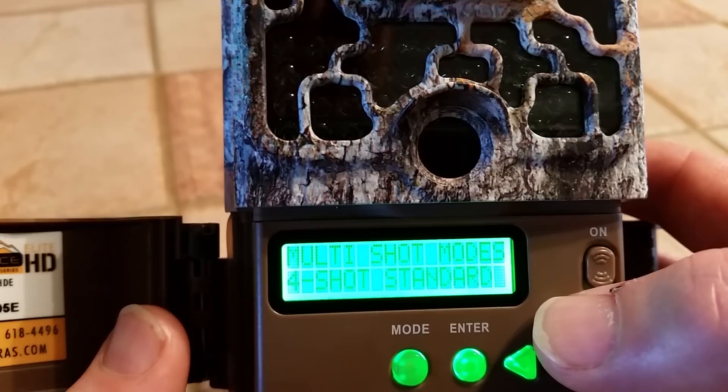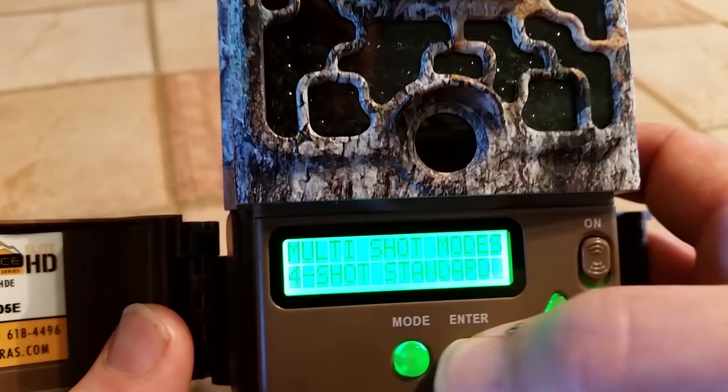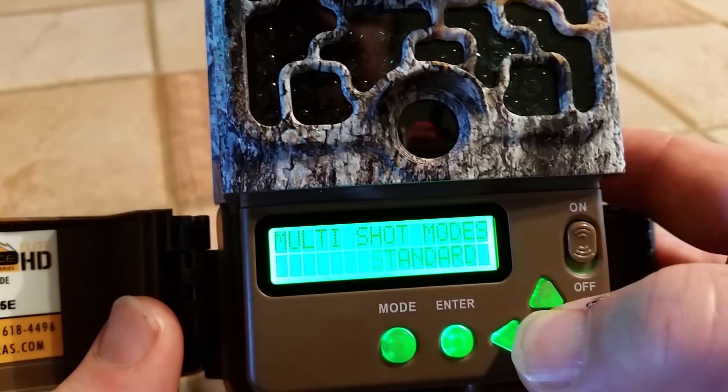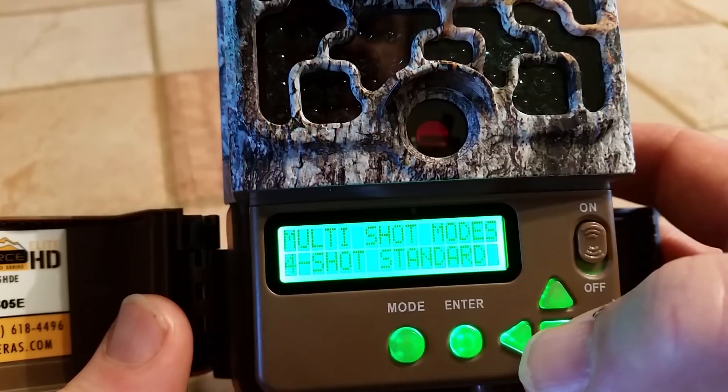This is the multi-shot mode. So if you're using the trail camera and not video, each time a deer walks in front of the camera it's going to take four pictures real quick, one right after the other. That can be changed by hitting enter and using the up/down keys to choose if you want more or less — you can have up to eight pictures at a time. I like the four-shot; I thought that was a good number. When you find what you want, you just hit enter and it keeps it.